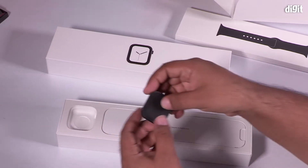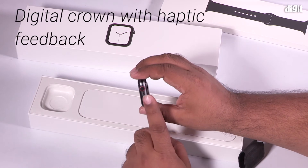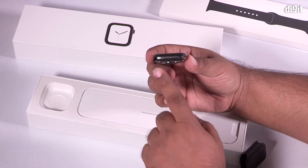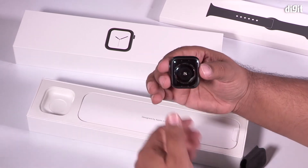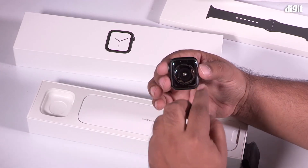Here's the Series 4 Apple Watch. You have a reworked digital crown which gives you haptic feedback. Apple has also improved the speaker placement and mic placement — they are now on opposite sides of the case.